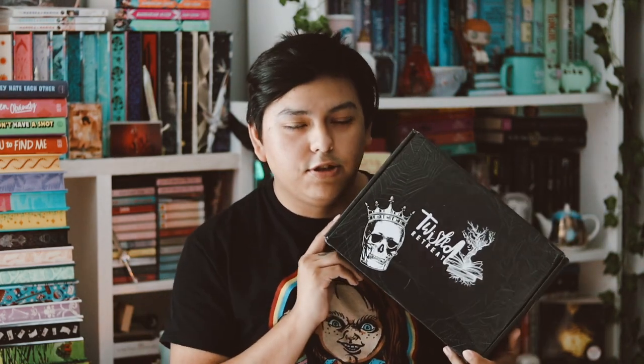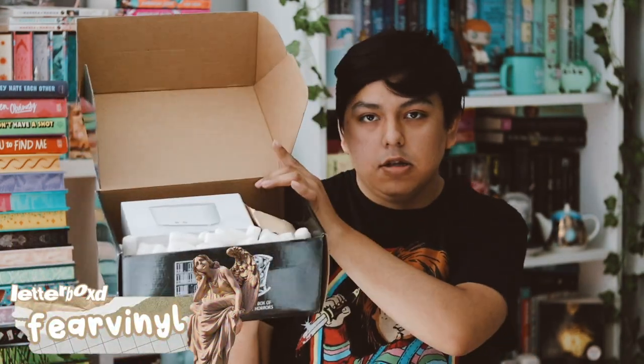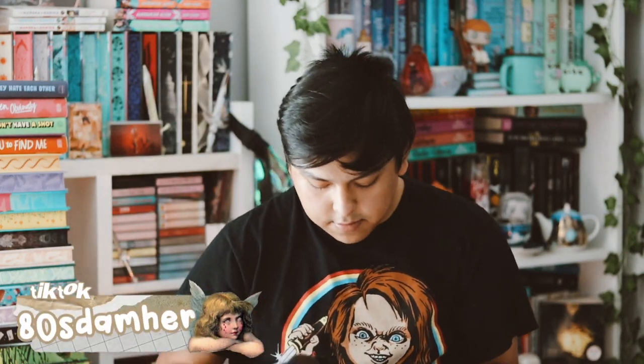Hey guys, welcome back to my YouTube channel! In this video I'm going to be unboxing my Twisted Retreat for the month of June. I'm so excited — Twisted Retreat is one of my favorite boxes that I receive every month, so let's go ahead and open it. Here's the box and what it looks like.